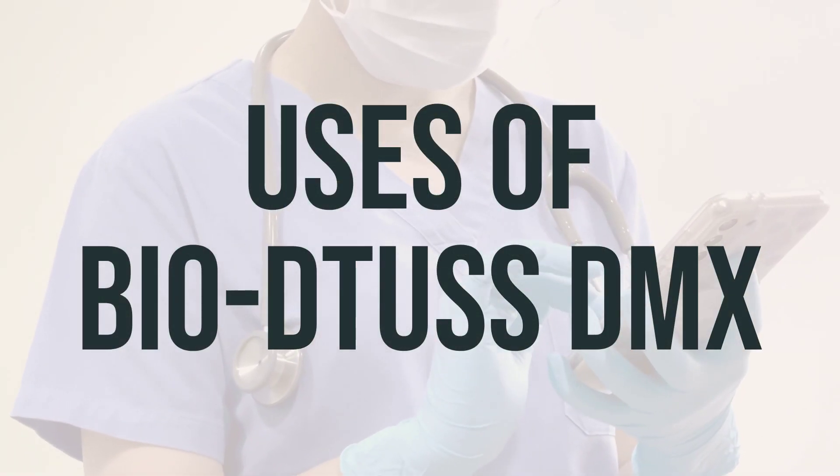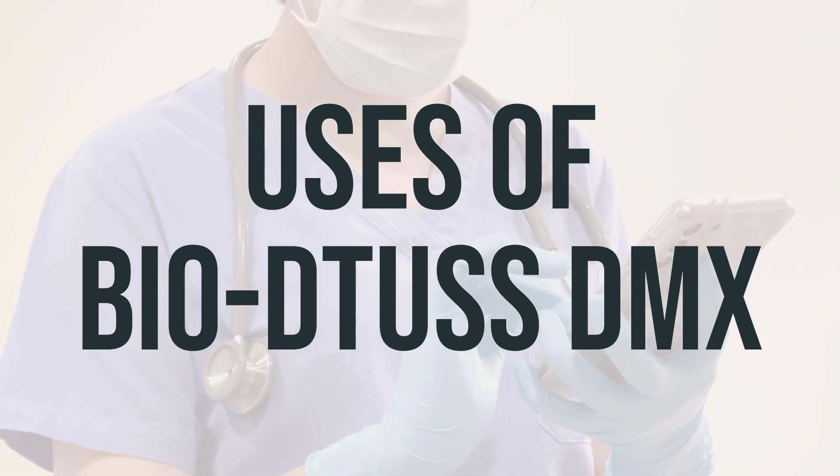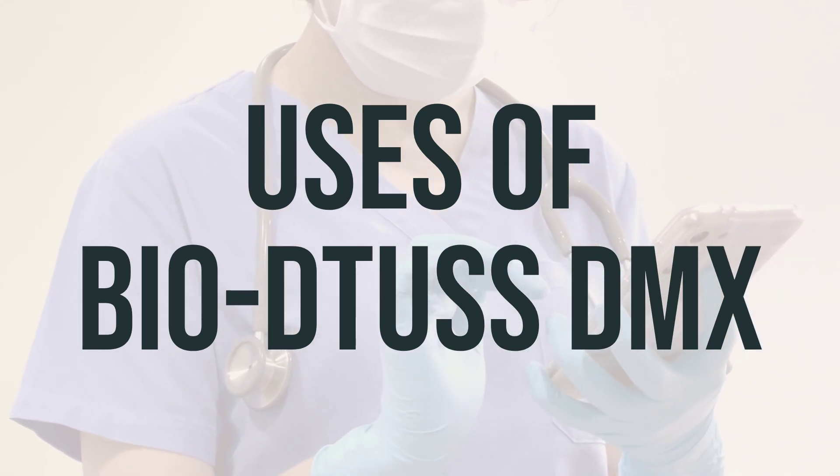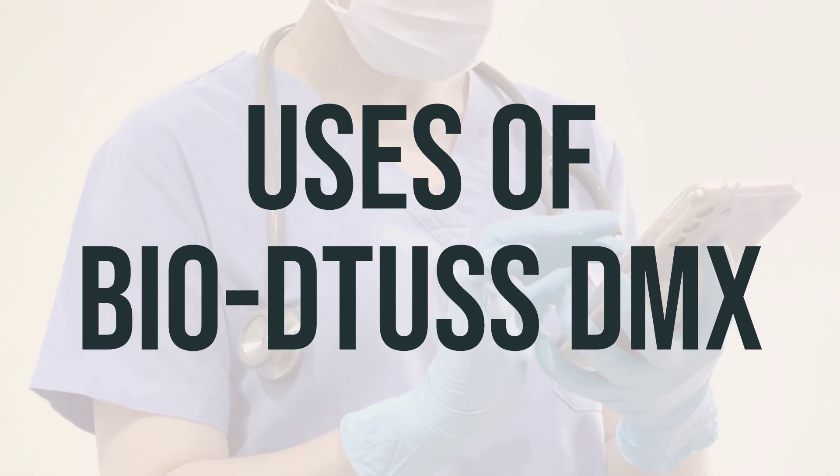Biotus DMX is a combination medication used to treat symptoms caused by the common cold, flu, allergies, hay fever, or other breathing illnesses such as sinusitis and bronchitis.